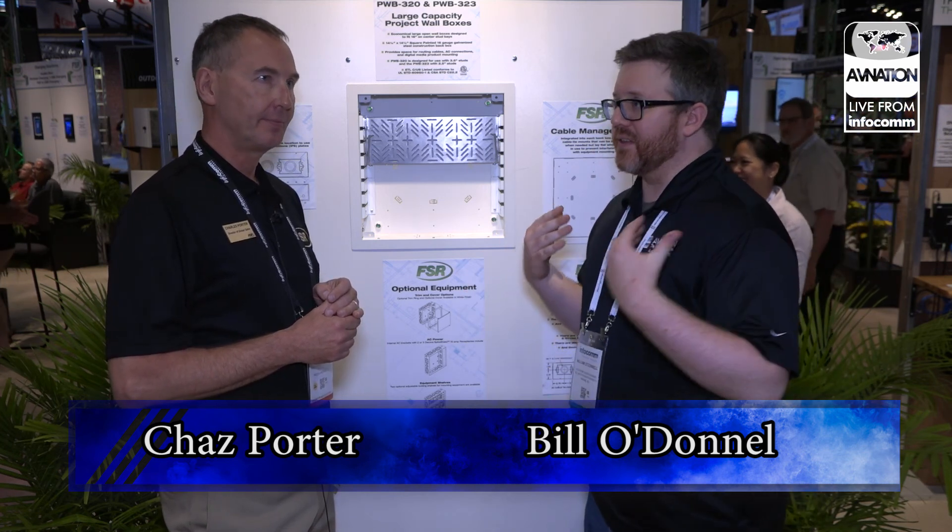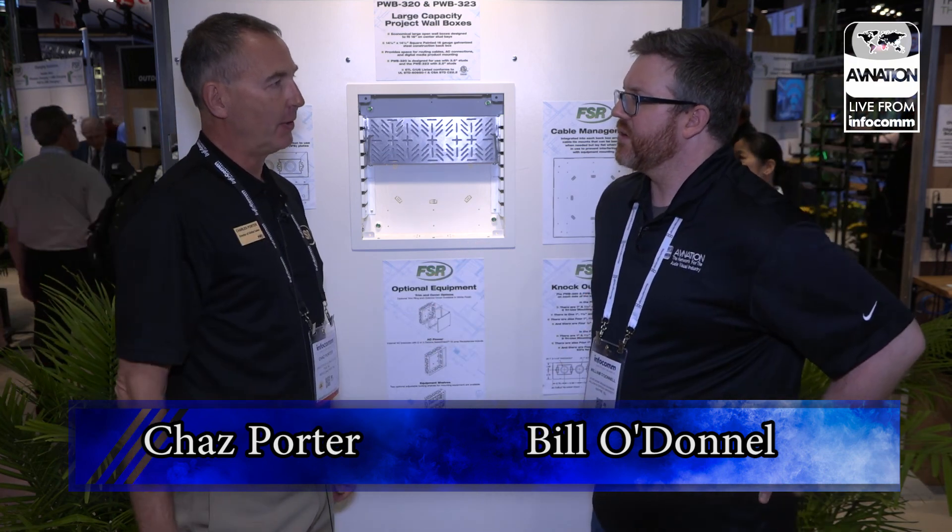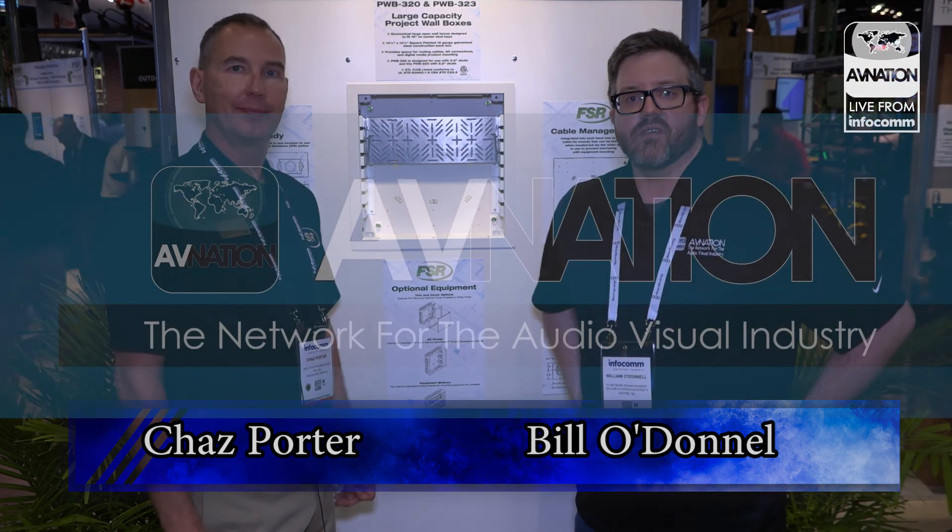Folks, if you ever deal with FSR, they are always more than willing to help out. From my own experience, we had a rather unique situation and they said, just tell us what you need — we'll work it out, we're happy to do it. They're all about solutions. Thank you very much, sir. Thanks, Bill. Thanks for coming by our booth. We welcome everybody to come by and see us here at the show. Come by booth number 3843 here at InfoComm.